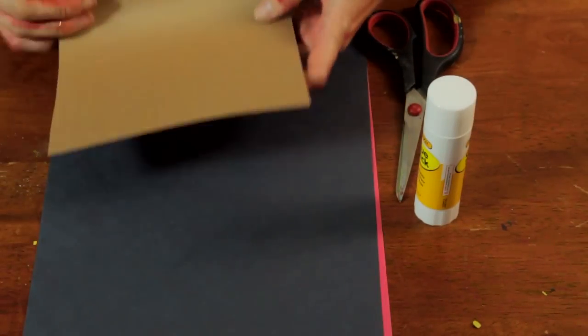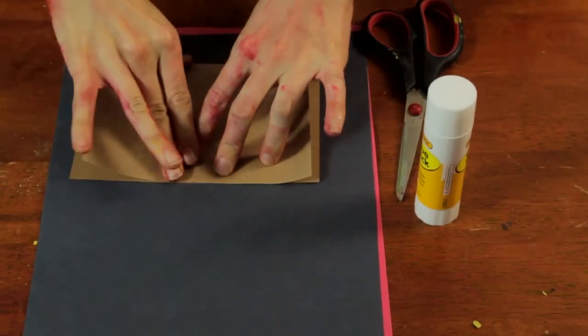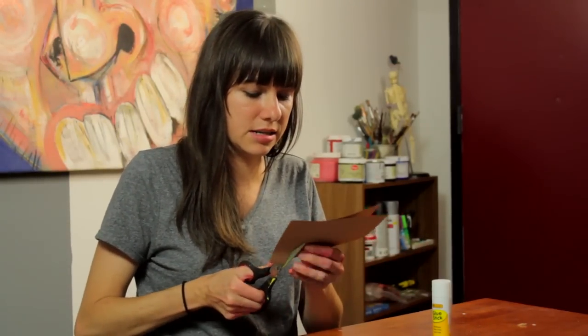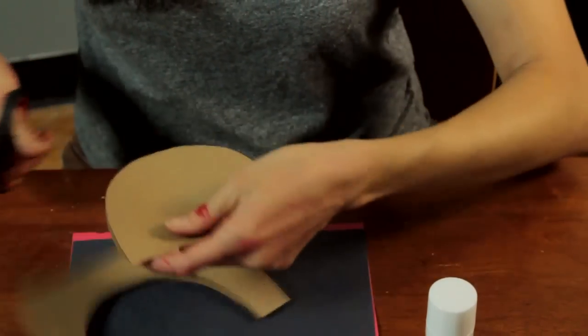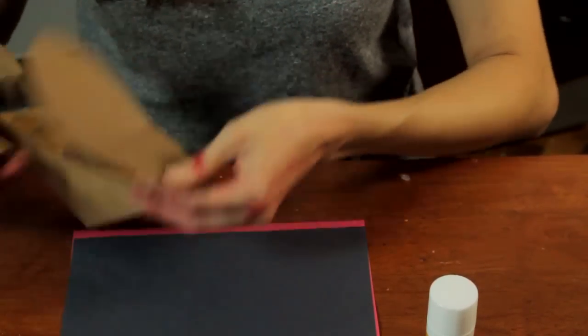The first step is to cut out a circle or an oval shape. This will be the teddy bear's face, and this is something that you'll probably want to do in advance. It might be difficult for those little guys to cut out the right shape, so just go with that kind of an oval.